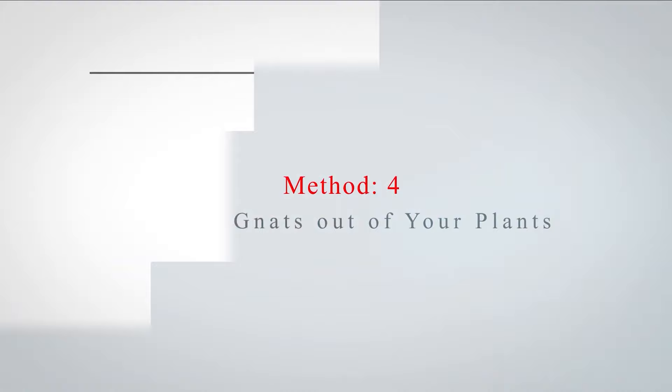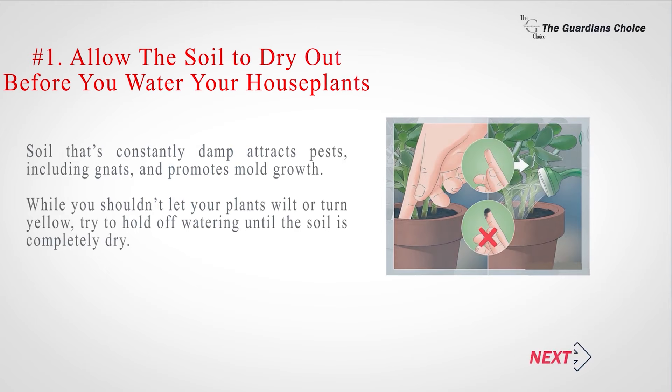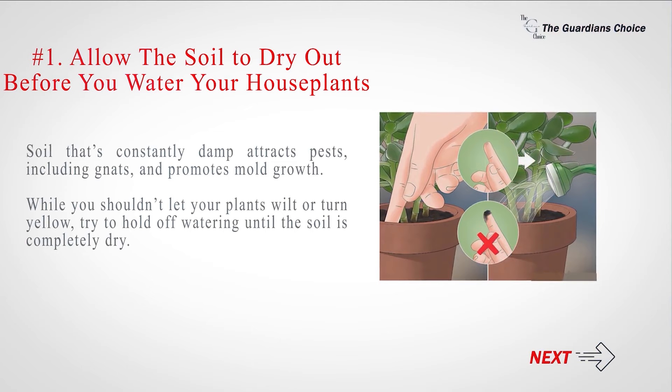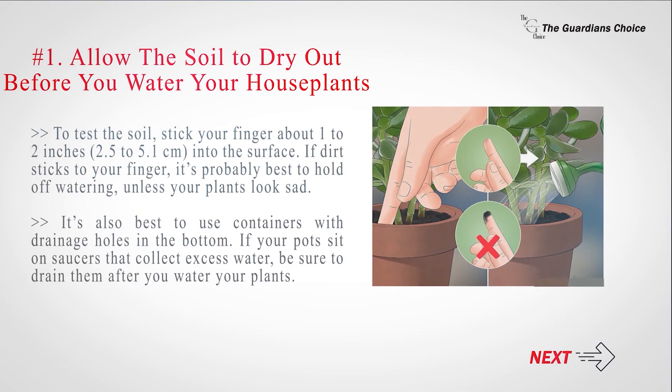Method 4: Keeping gnats out of your plants. Number 1: Allow the soil to dry out before you water your houseplants. Soil that's constantly damp attracts pests, including gnats, and promotes mold growth. While you shouldn't let your plants wilt or turn yellow, try to hold off watering until the soil is completely dry.